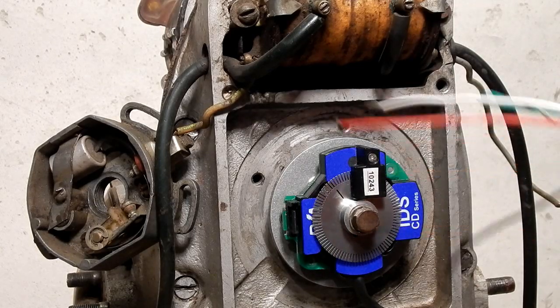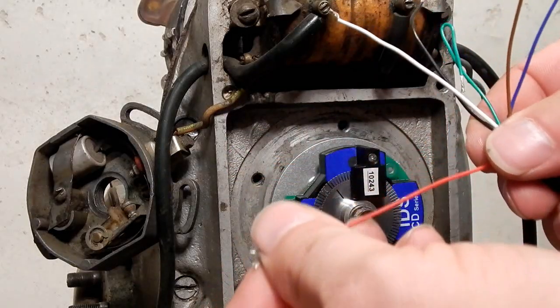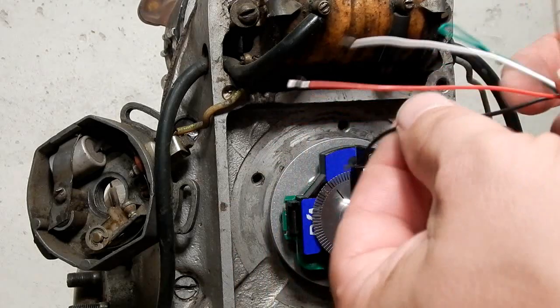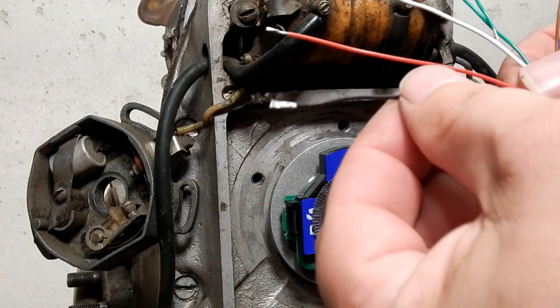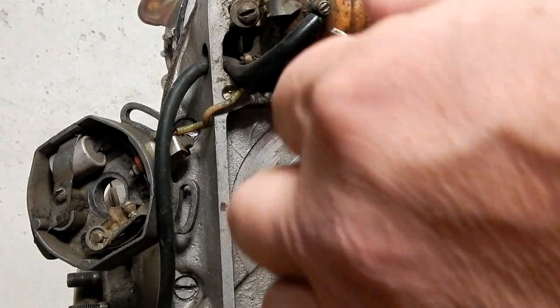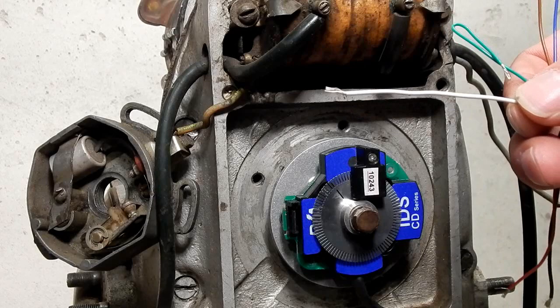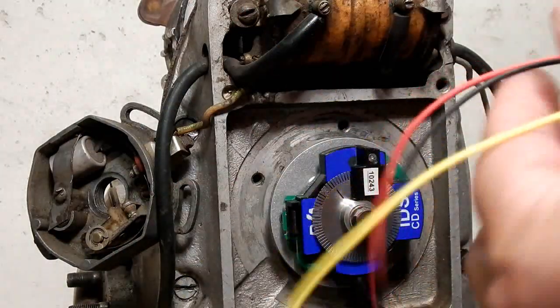I'll show you the colors of the wiring. Red is going to go to a switched ignition source to turn the ignition on and off. Black should go back to the battery ground so there are no grounding issues. White will be connected to the coil trigger. The coil has three wires on our newest coil.